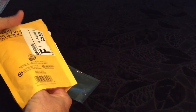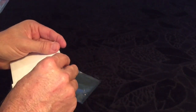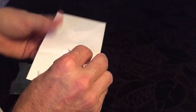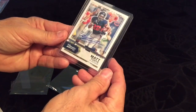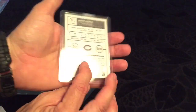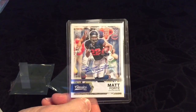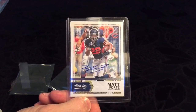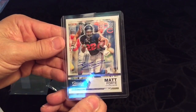Last but not least, an envelope — a Matt Forte numbered out of 10 from 2016 Classics. They had one out of five that I missed on the eBay app; my phone never told me it was almost ending, so I missed it. I was very perturbed. But here's one out of 10. Very cool. Thanks for watching guys, and I'll talk at you later.